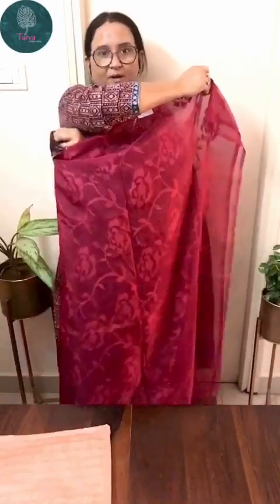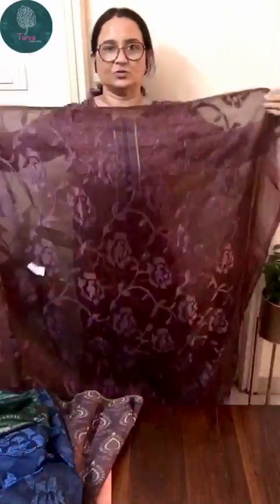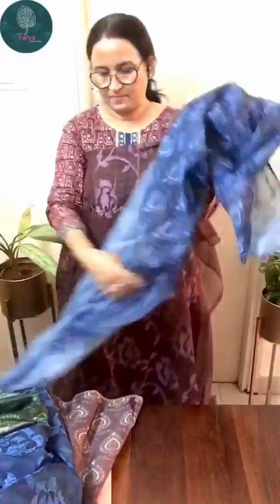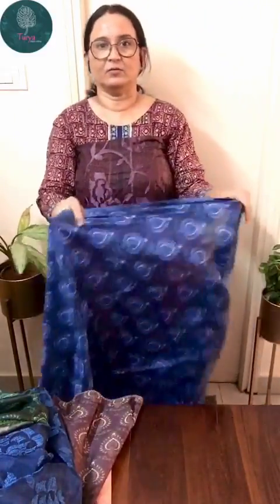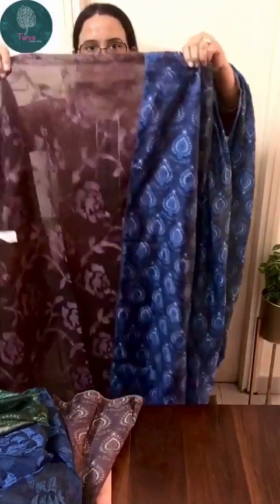Throughout the body it has threadwork, but only the front portion has the threadwork — the back is plain. The third one is a kind of wine and chocolate color mixed. It has a muslin printed dupatta — it's again a very unique combination — and this also has a plain shantum bottom.